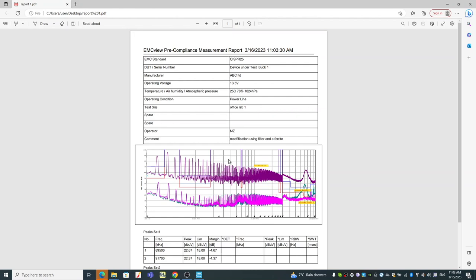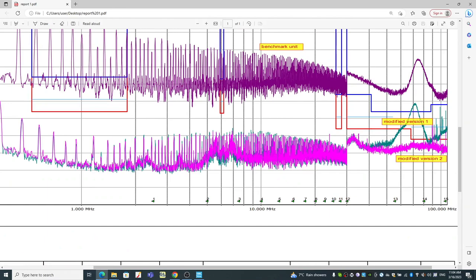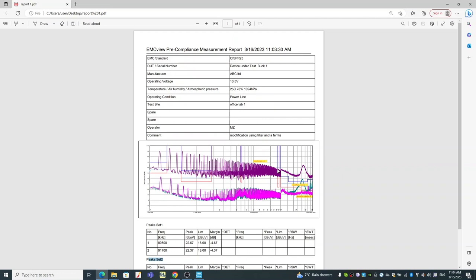You can see we have a report generated. It shows the test report name and everything we defined. The results are plotted here. It still shows the peak set one and peak set two — some results exceeding limits — I believe this is caused by the radio transmitters nearby, which you can explain later on. But this is a pretty good and handy result. You can just copy and paste it into your full report, and you can basically communicate with your colleagues much more efficiently with a report like that.